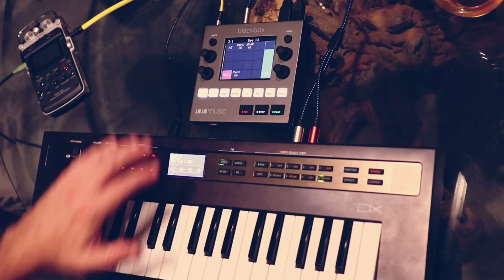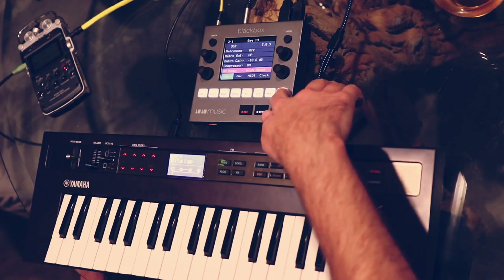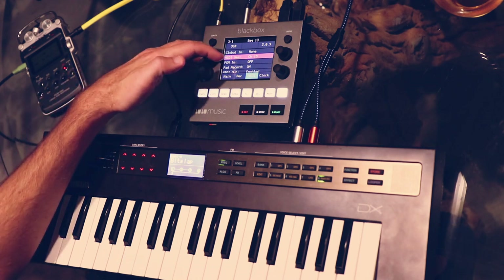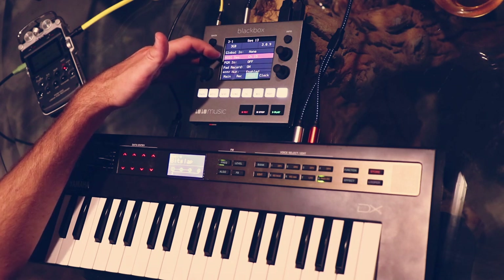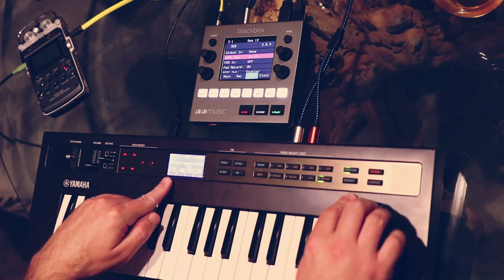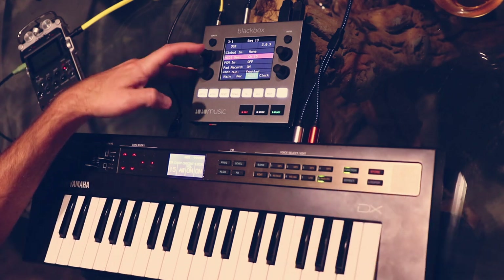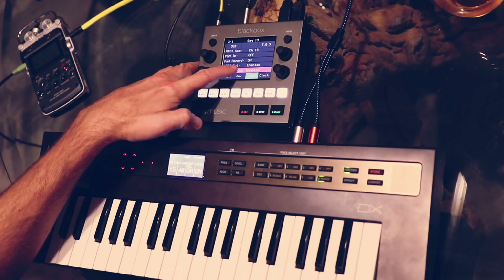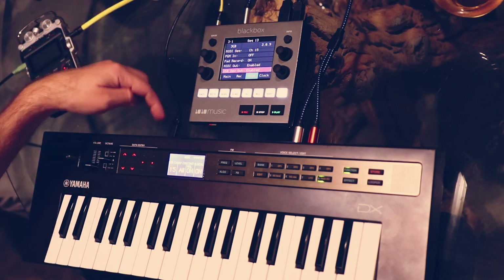I'm using this as my MIDI pad in order to communicate with the DX. If I go into tools and into the MIDI section, my MIDI sequencer is set to channel 15 — that's basically the channel the sequencer is listening to for incoming MIDI. On my DX, I also have it on channel 15: transmit on channel 15, receiving on all channels. I also have to go down and set USB device out to enabled, so the BlackBox can send MIDI out through the USB device port, which is how the DX is connected.